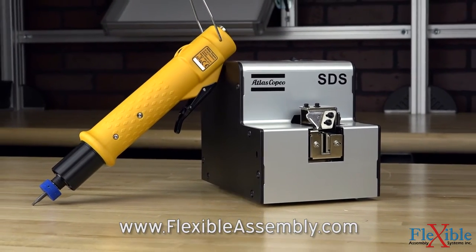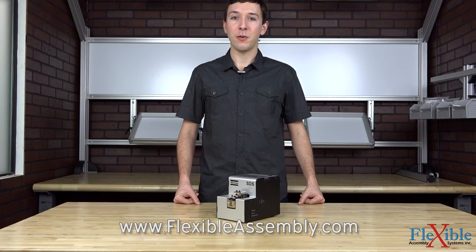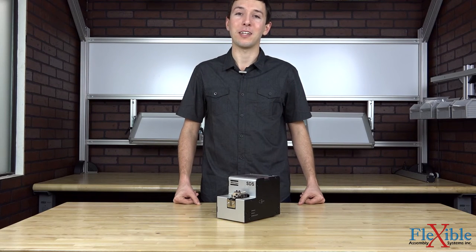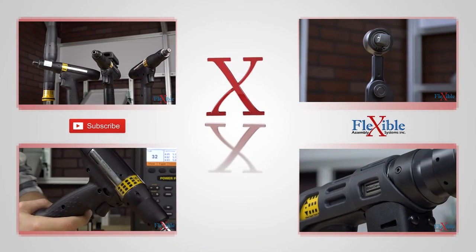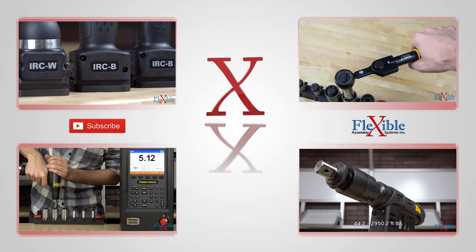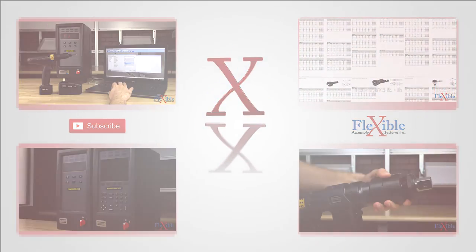find out if the SDS Screw Presenter is right for you today at FlexibleAssembly.com. Have you already tried the SDS Screw Presenter from Atlas Copco? If so, let us know what you think in the comments down below. Thank you for watching and be sure to subscribe for more product news and updates from Flexible Assembly. We'll see you next time.